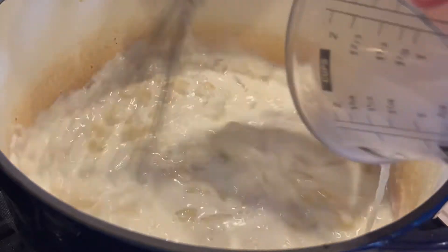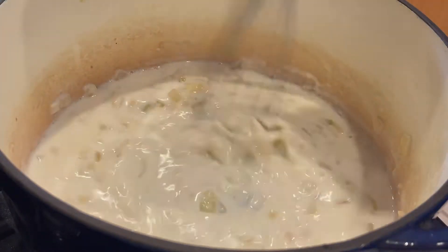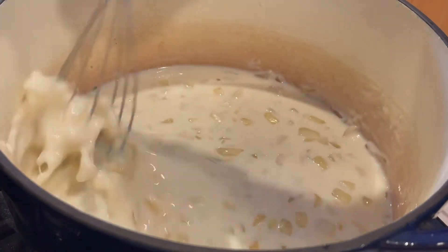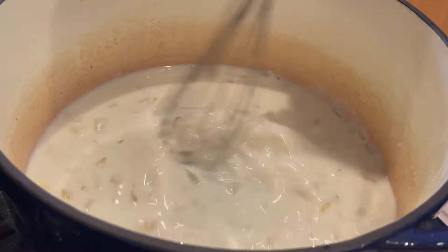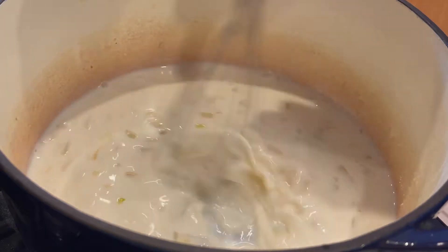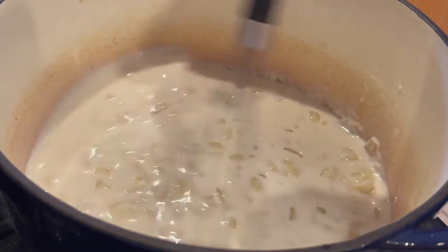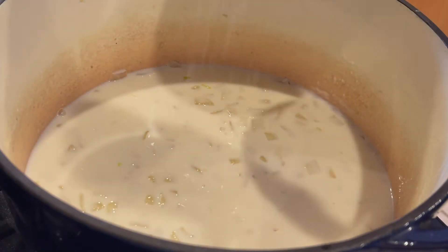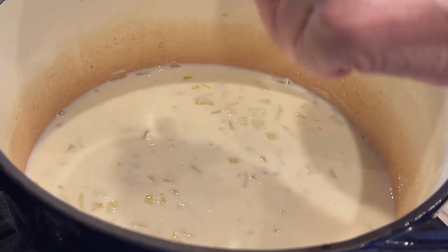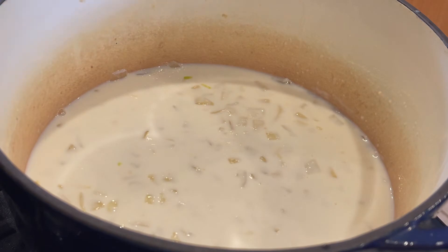Keep whisking and turn the heat up to medium-high. Once it starts bubbling and starts to thicken, turn off the heat. At this point, we need to taste for seasoning — it's not going to have much, if any, salt. So add some salt and black pepper. Don't add too much salt, because we will be adding cheese later.